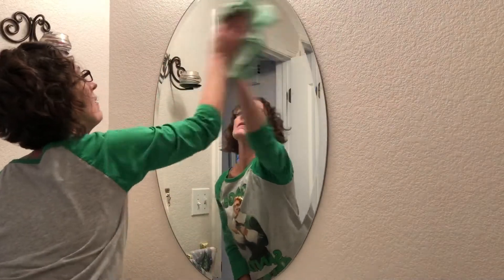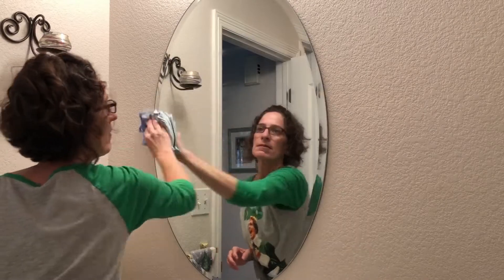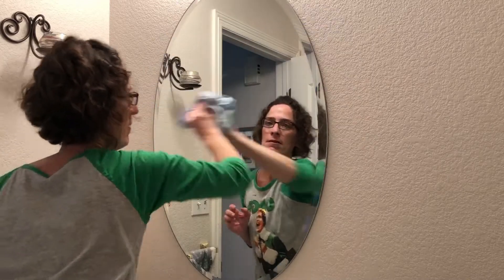For mirrors, you repeat the same process, starting with the green cloth and finishing with the blue cloth. When you're finished, you'll have streak-free and clean windows and mirrors.